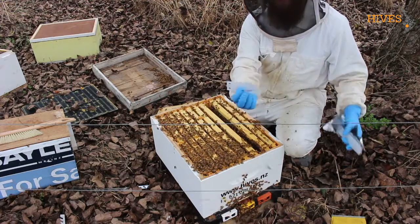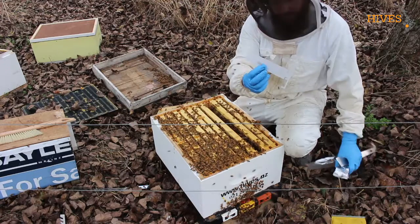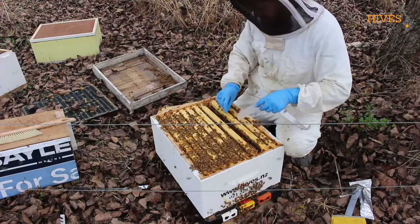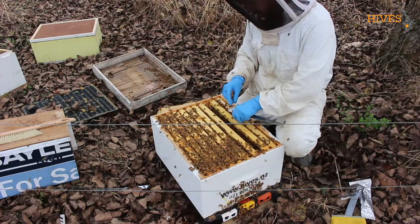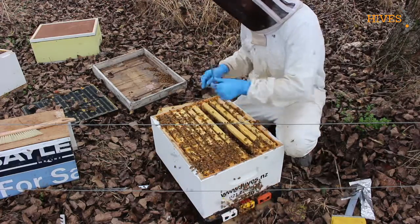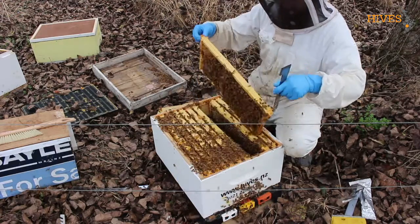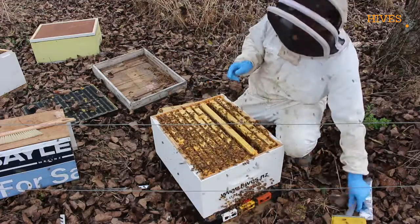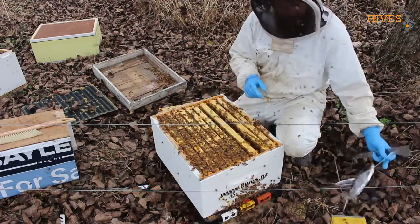These are the borough treatment strips, so they just need to go in anywhere that's brood. Slide those in. Those strips will get taken out in about another eight weeks time.